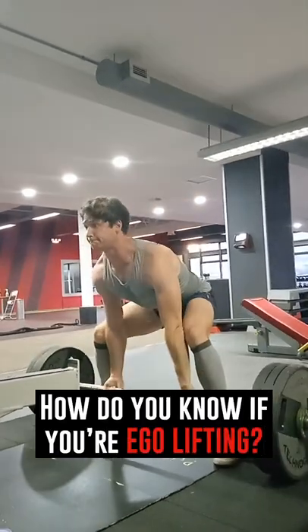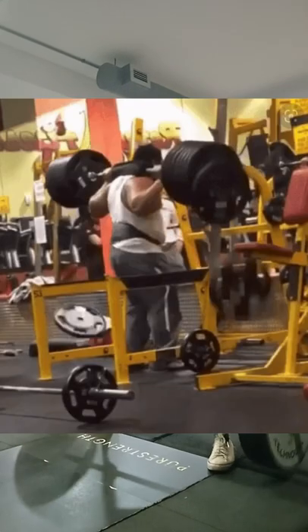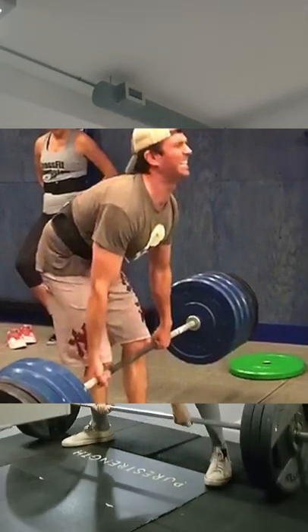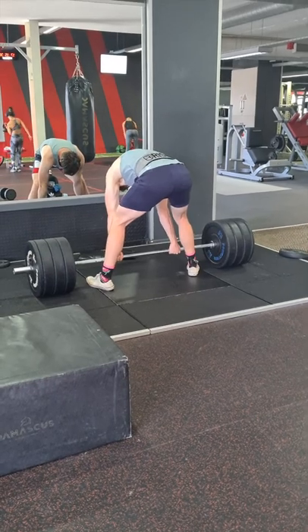How do you know if you're ego lifting? Maybe you're thinking, what a stupid question — it's obvious when people are ego lifting. They're probably loading up the bar way heavier than they can manage in the squat rack and doing quarter reps, or deadlifting with such a rounded back that they look like a scared cat. And I would agree; literally every single time I go to a public gym, I see some geezer doing some strange ego lift.